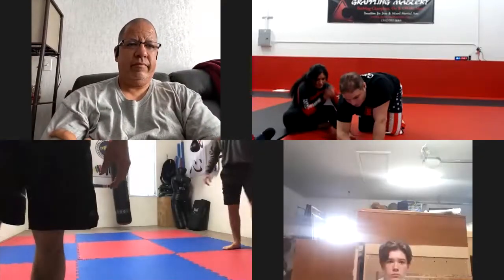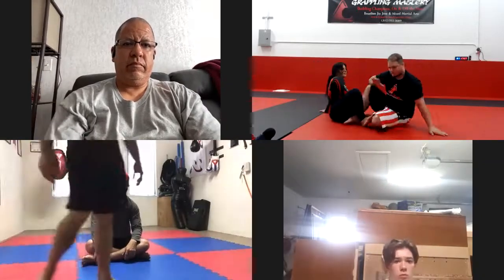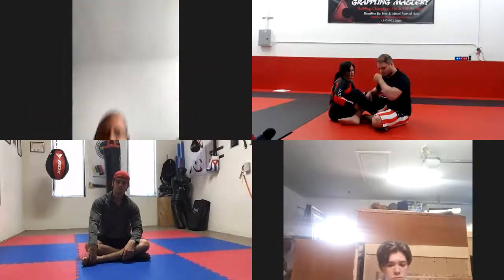First thing we're going to do is a straight footlock. I want to work on hand positioning first, because there's so much that goes into it. People tend to get really confused — they're too worried about the legs, or they're worried about the hand position, and they get totally confused. So I'm just going to work on the foot and nothing else.